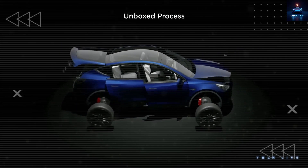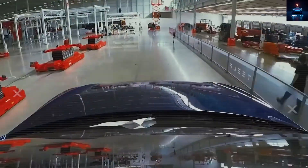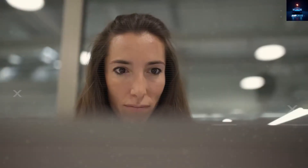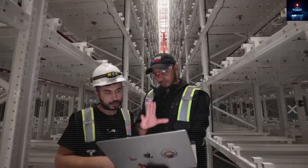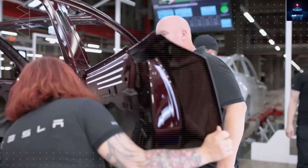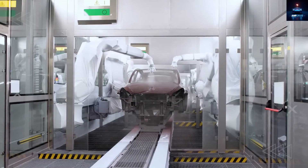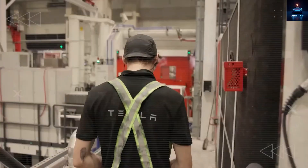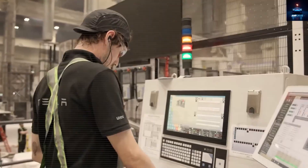The unboxed assembly design keeps parts moving in short, direct lines. Subassemblies meet only once at the final stage, eliminating long conveyor belts, overhead carriers, and miles of wiring trays. By cutting 20 to 30% of the body and paint footprint, Tesla reduces millions in annual building and utility expenses. At large volume, that alone can save low double-digit amounts per car before even touching labor.